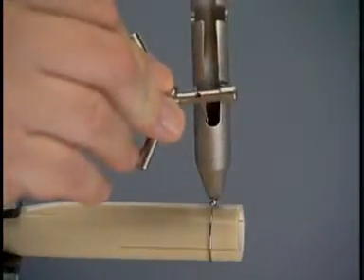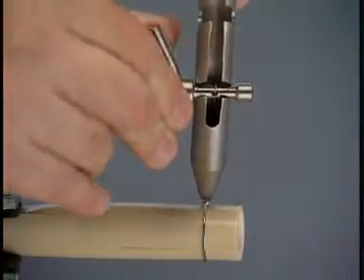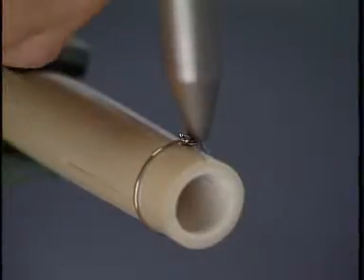The straight end of the wire is passed through the opening in the wire tightener. The wire is then passed through the hole in the center of the peg and the peg turned to tighten the wire. Once the wire is secured around the bone, it must be bent away from the eye to lock it in place.